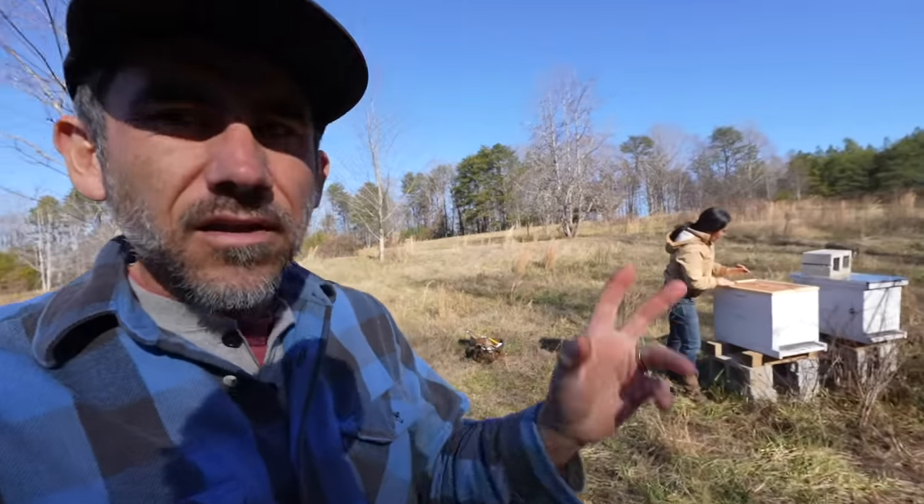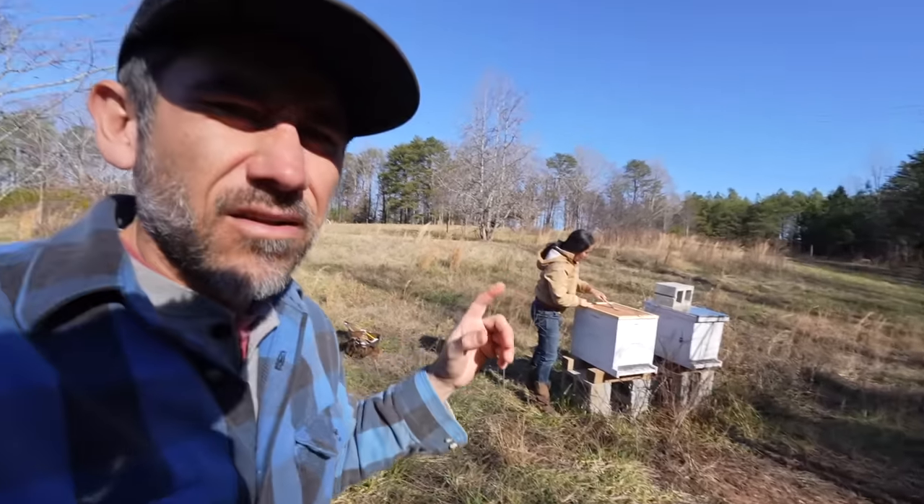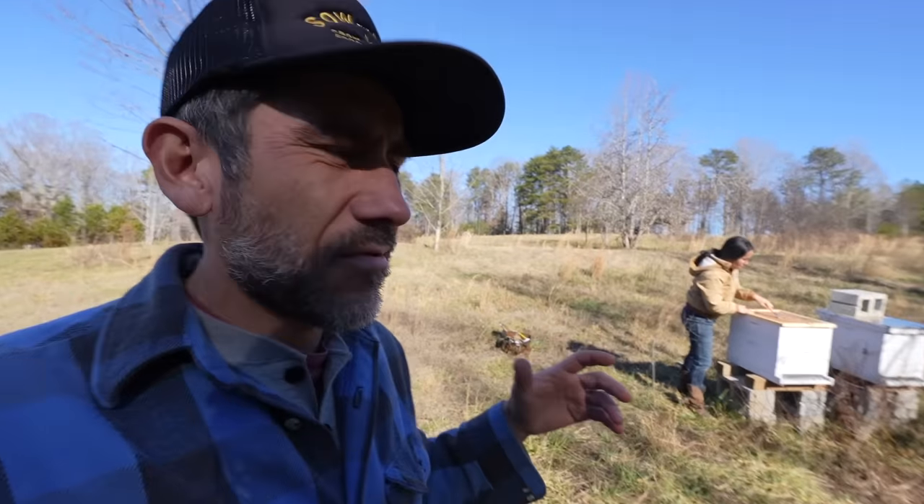The first order of the new year is we need to do a hive inspection — that's what we're doing right now. We think something happened with our bees because we see some dead bees.